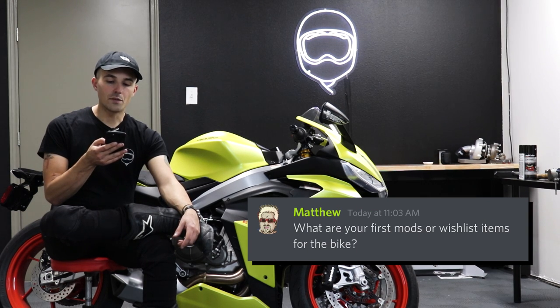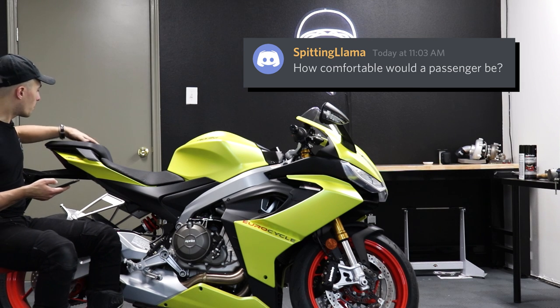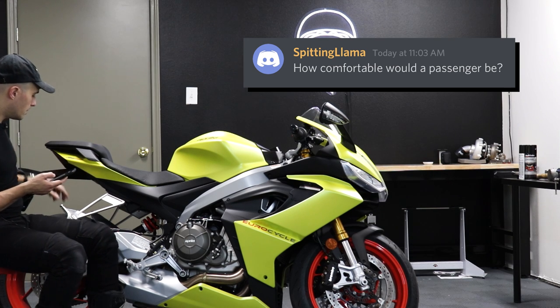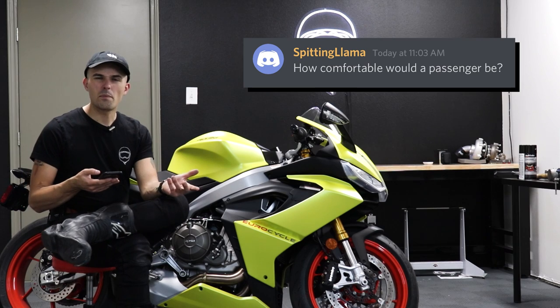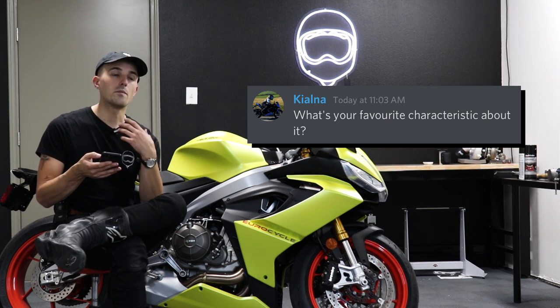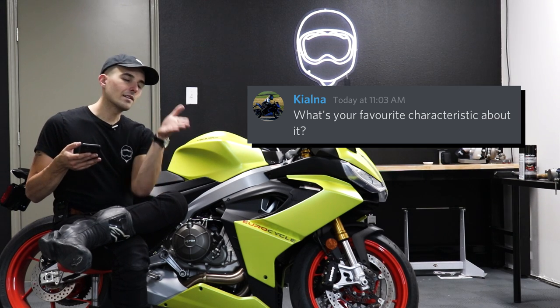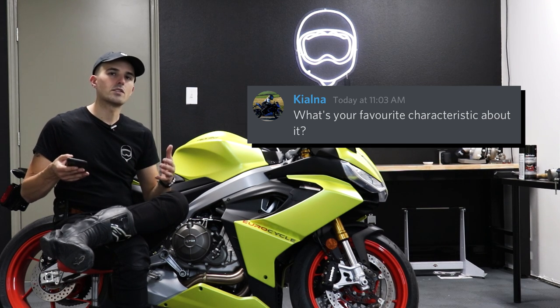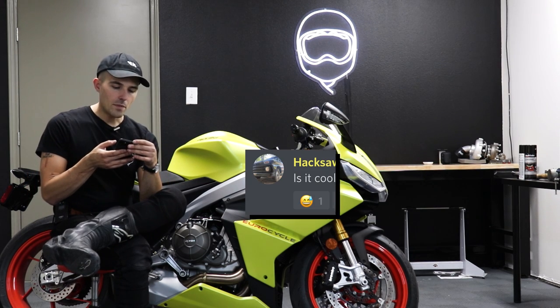Matthew asks: what are your first mods or wishlist items? For me, I'd love some tank grips and an exhaust — with those two mods it would be pretty much ready to go. Spitting Llama asks: how comfortable would a passenger be? This is all a foam pad back here and the passenger pegs seem pretty amenable, so I think a passenger would probably do okay. Sport bikes aren't really known for great passenger accommodations, but this one is a little better than some I've seen. Kialna asks: what is your favorite characteristic? For me it's the engine and the way it feels mid-corner — very linear, smooth power delivery, and when it's on the side of the tire it just sticks. Very sure-footed.